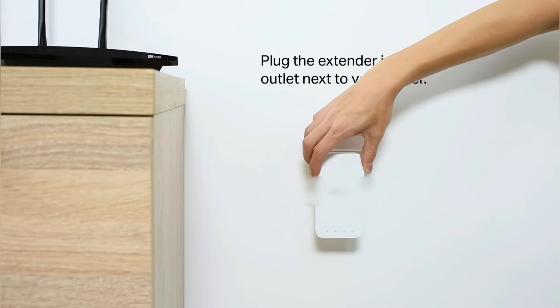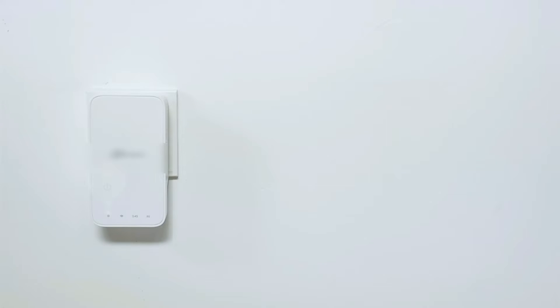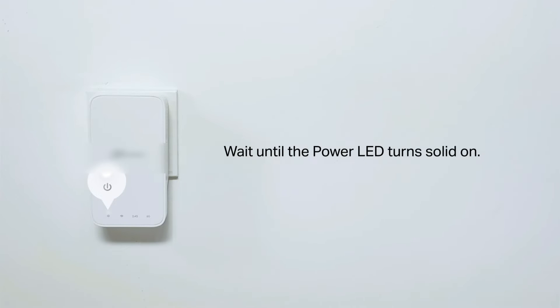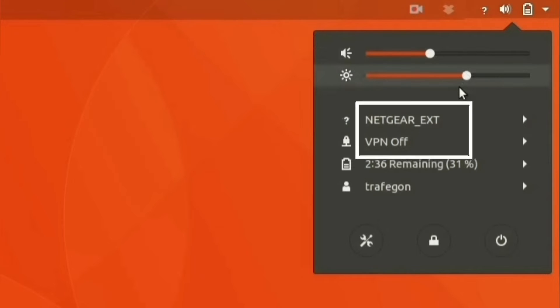First and foremost, plug your Netgear Extender near your router and wait for the power LED to turn stable. Now on your phone or computer, go to the Wi-Fi list and look for the Netgear_EXT network name.